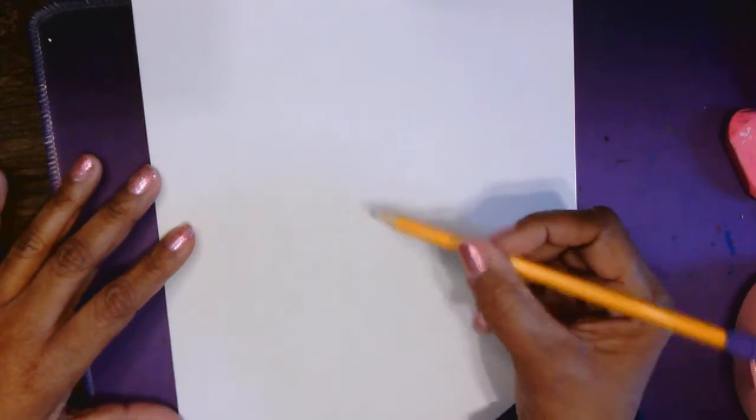So I'm going to start with pencil. Remember the steps: draw, trace, erase, and then color. So we're going to draw with pencil first.